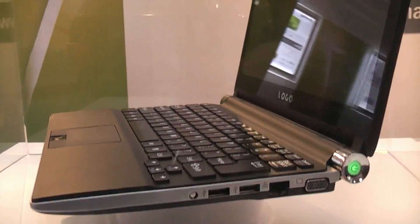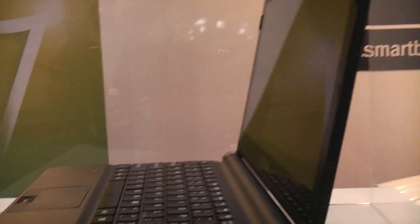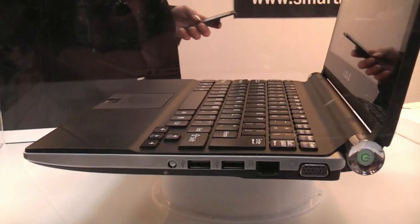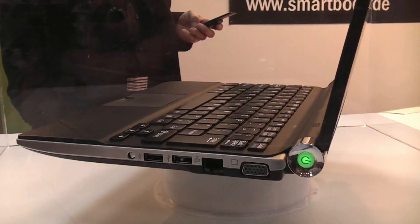Everybody needs to know what they're buying. As you can tell, it's got a glossy display, a chiclet keyboard, one power out, two USB ports, an Ethernet port, and VGA out.